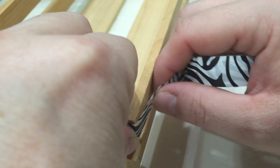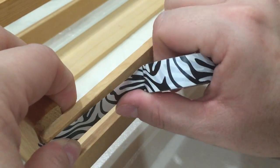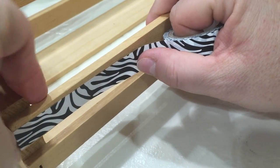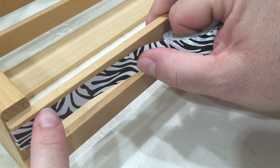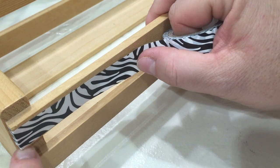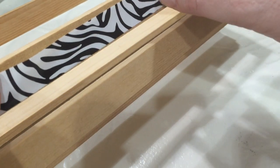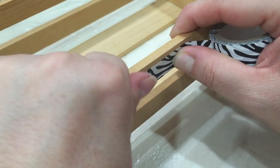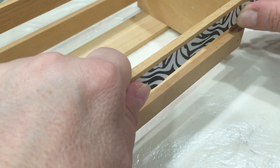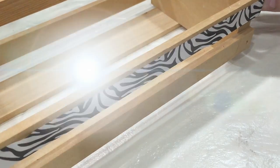To begin your project, take your washi tape and begin pressing it along the outer edge of your tray. Leave a gap at the top, lining the tape evenly across the bottom of the first row. That way you will be able to overlap the top row of tape to cover that very top panel. Just be sure to press your tape firmly in place.